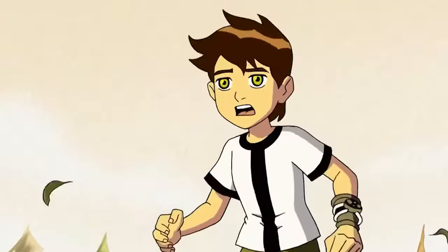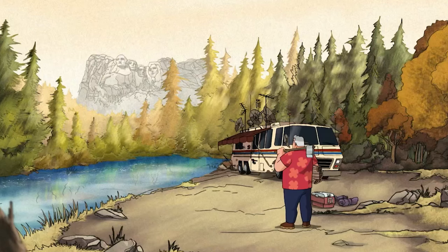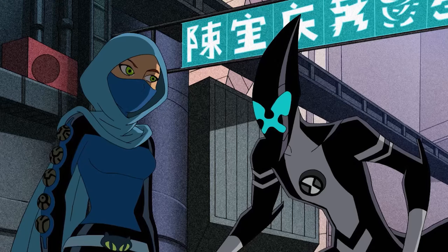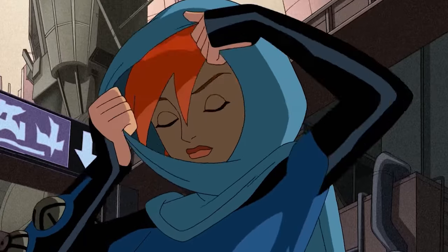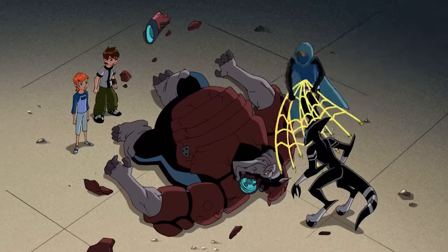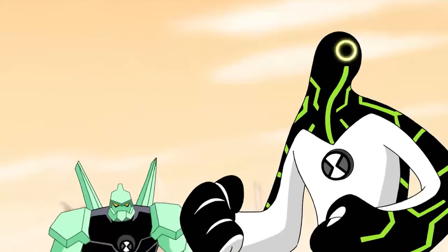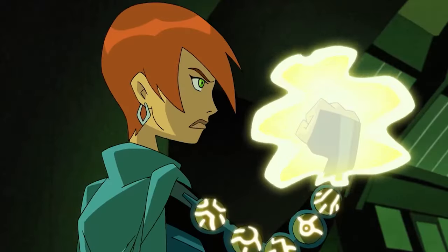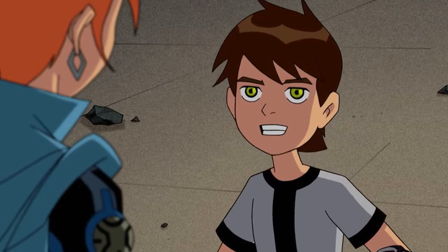Season 3, Episode 1: Ben 10,000. This episode introduces a time travel adventure as Ben and Gwen are whisked away to the future in the middle of Max's 60th birthday celebration. They emerge in a futuristic world where they encounter older versions of themselves — Ben 10,000 and Gwendolyn — who are engaged in a desperate fight against Exo-Skull, sent by their longtime nemesis Dr. Animo.